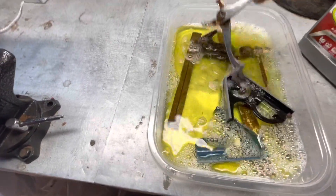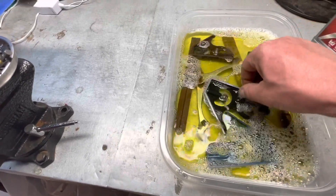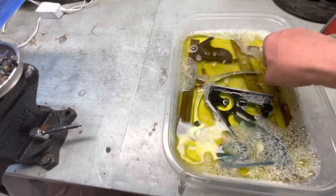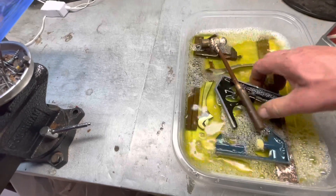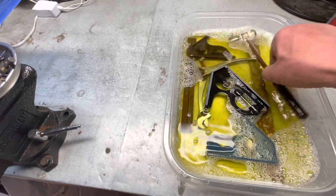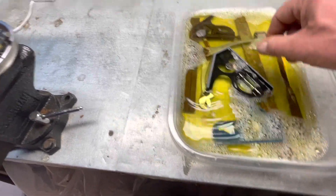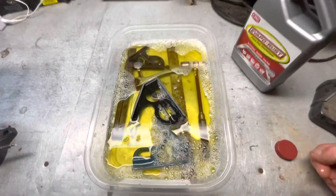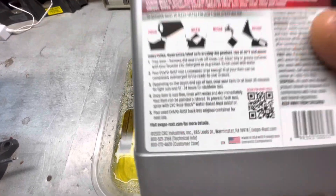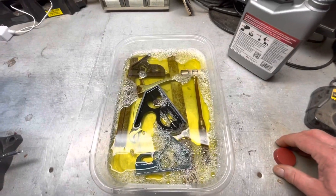Make sure everything gets fully soaking in there. We'll let that sit — it says 12 to 24 hours — so I'll get back to you when that's done.